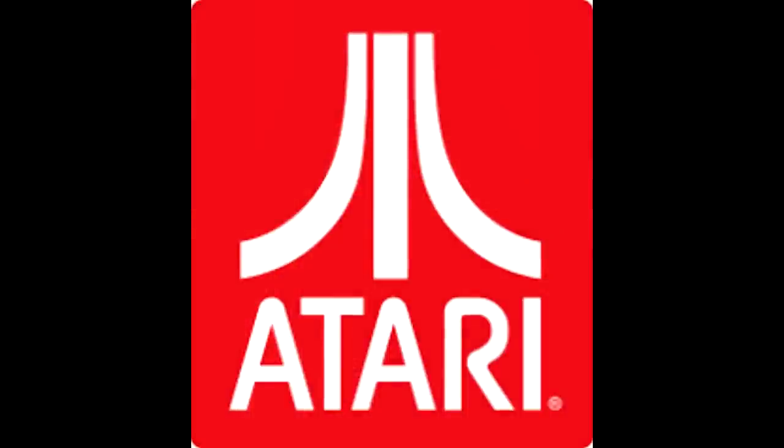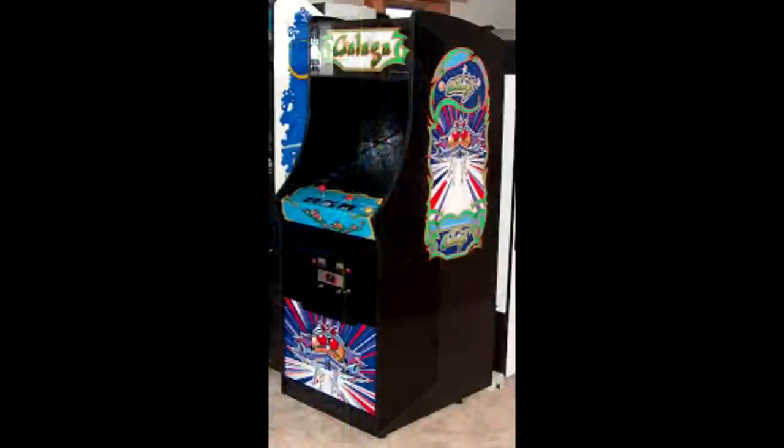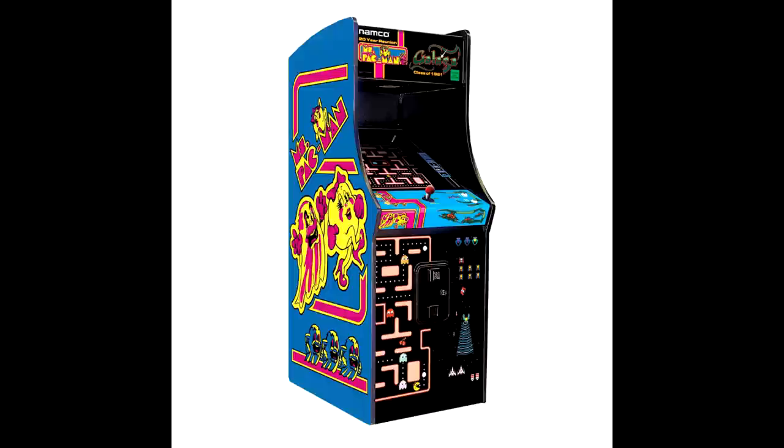Shoot-em-ups really dominated the arcade gaming scene in the 1980s, and during the 1970s and early 80s, Atari was pretty much the king of arcade gaming. The next extremely popular shoot-em-up was in 1981 with the release of Galaga, which was a great success. There were also games like Ms. Pac-Man and Donkey Kong that used a vertical setup with their monitor displays.